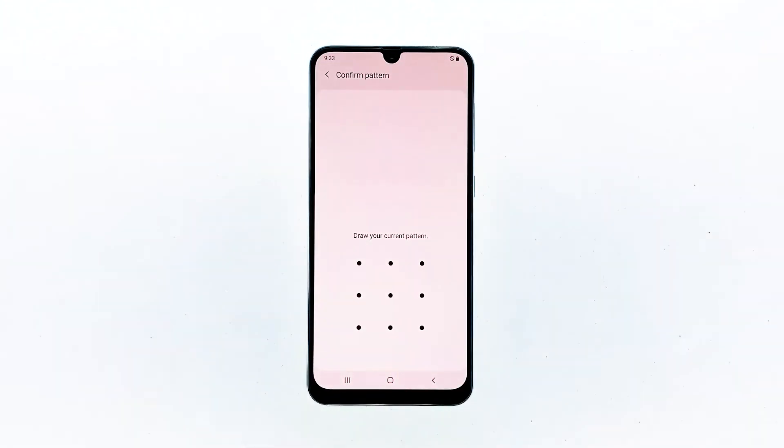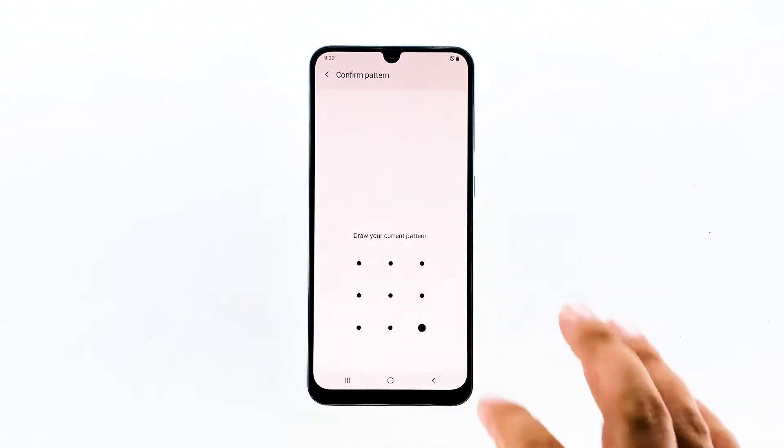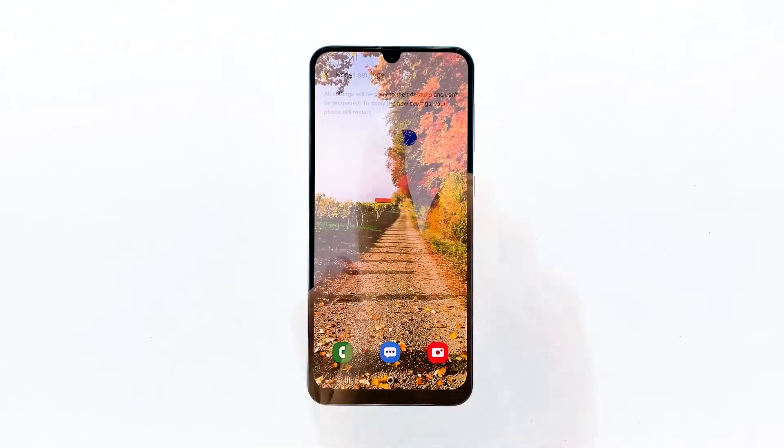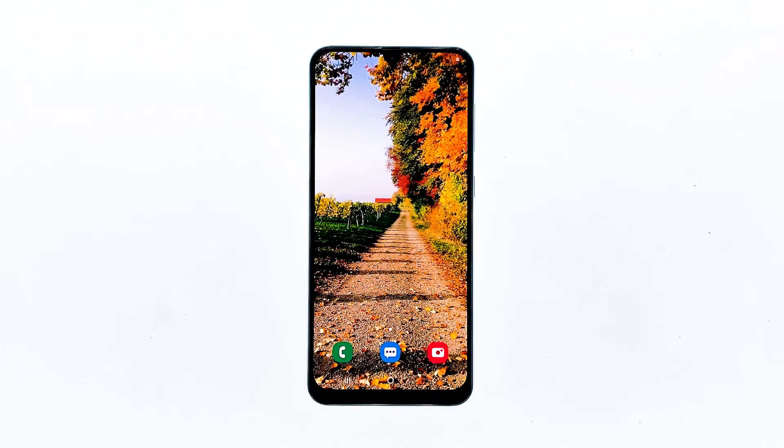If prompted, enter your PIN, password or pattern. Finally, tap Reset. After resetting the settings, observe your phone closely to see if it still freezes. If it still does, then move on to the next solution.